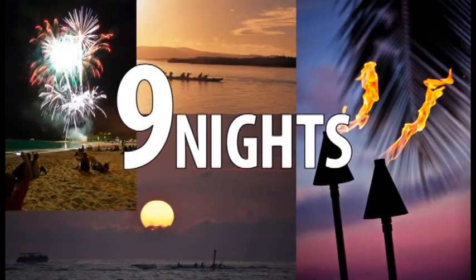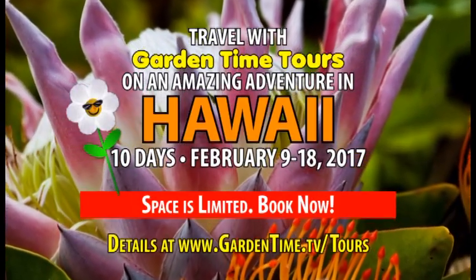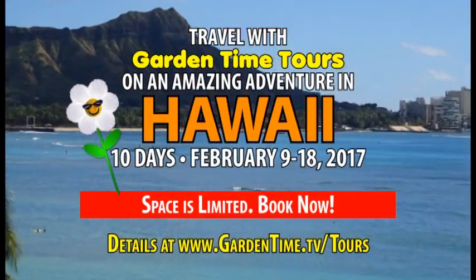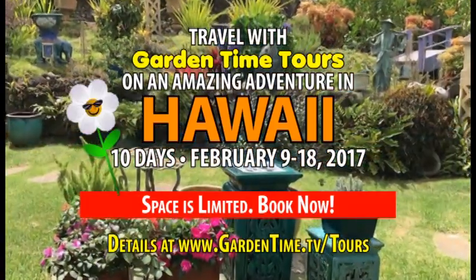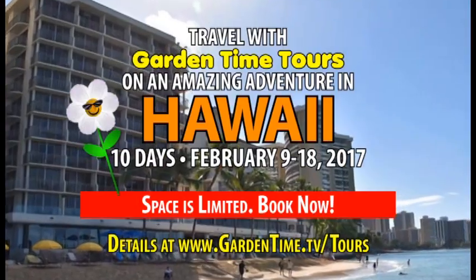Ten days, nine nights, and one great trip with your Garden Time gang. Travel with William and Judy on our next Garden Time tour this February in beautiful Hawaii. Space is limited — book now. Go to GardenTime.tv slash tours for all the details.